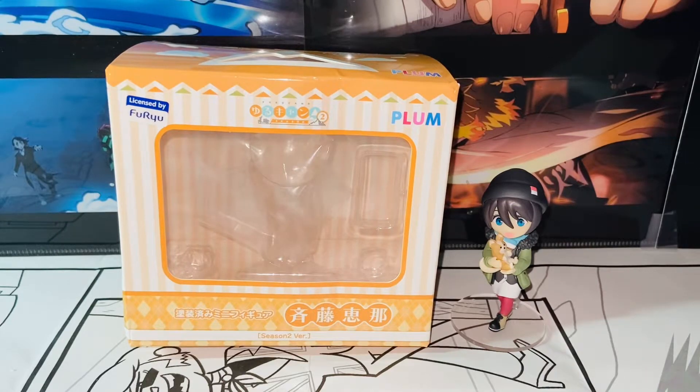Hello everybody, this is Kyoshi here. Welcome back to another video. In this video, I'll be reviewing the Plumb Yulocam Ena Saito Season 2 version mini figures. Without further ado, let's get started.